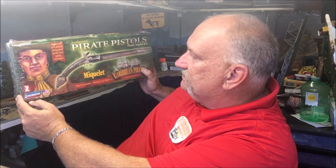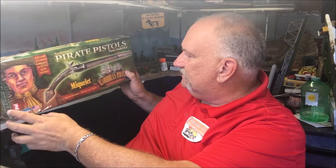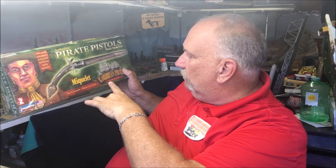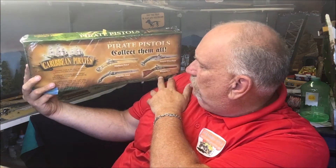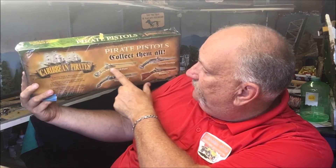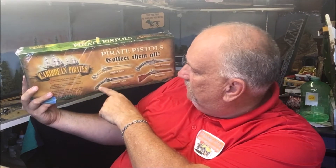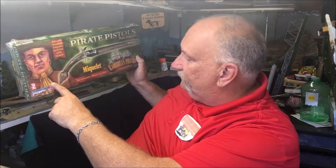Today we're going to review this next kit and build it. This is the pirate pistol in one-to-one scale — the Mikulay — and what that refers to is the type of action it has. There were several Mikulay type pistols. You can collect four of them: the blunderbuss, a French wheel lock, the flintlock which we've already done, and this Mikulay here.